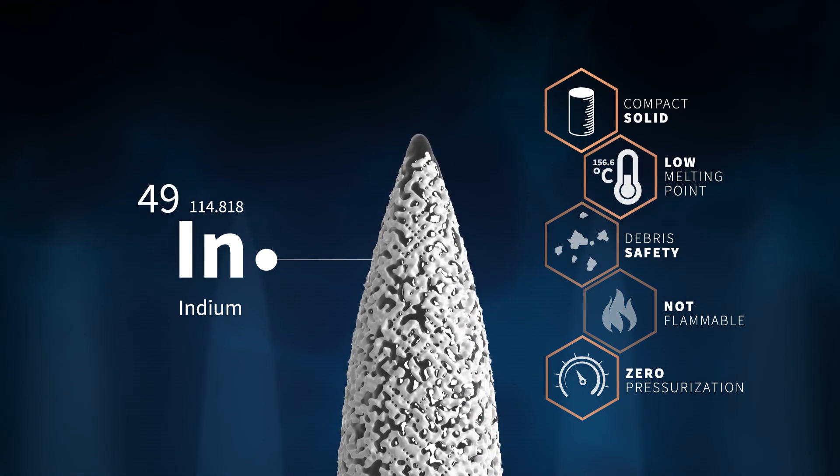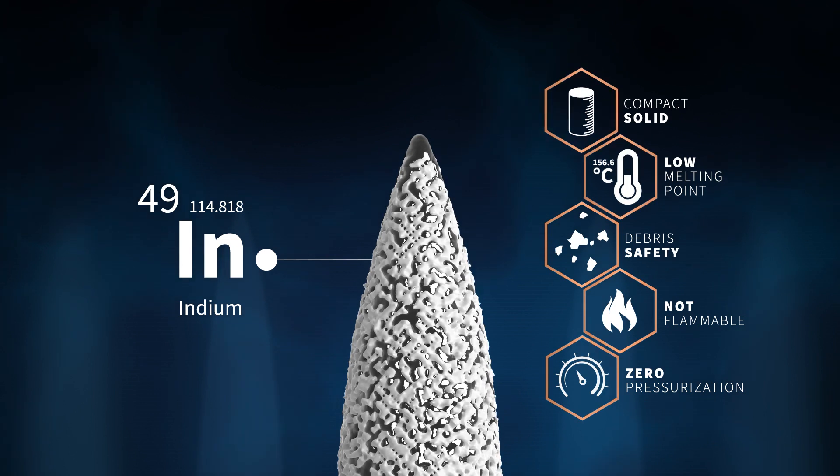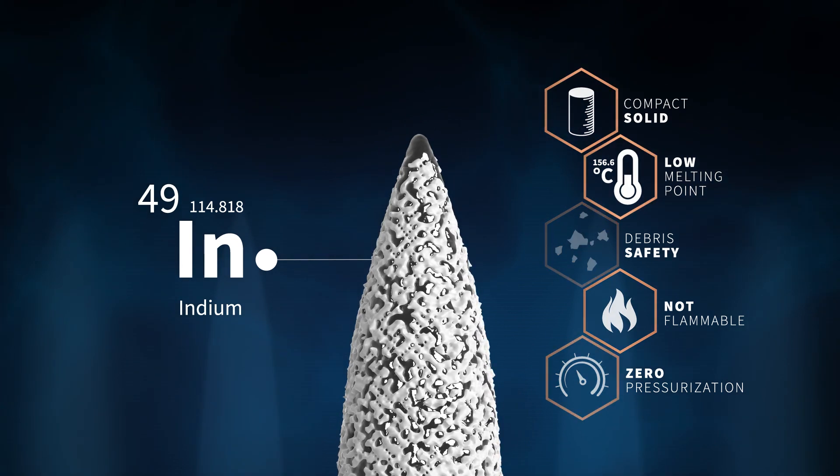A FEEP thruster therefore does not require any external forces like pressurization or pumps.